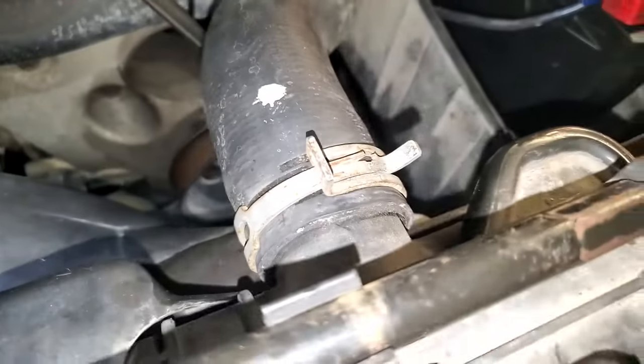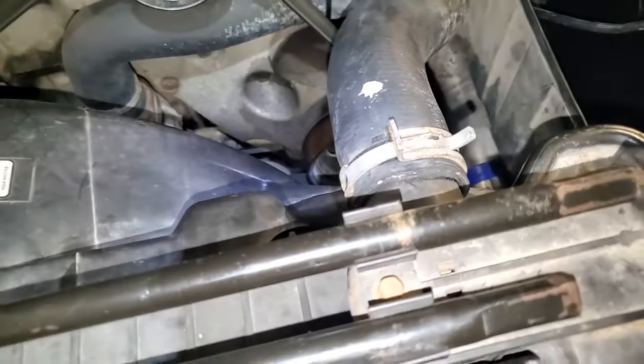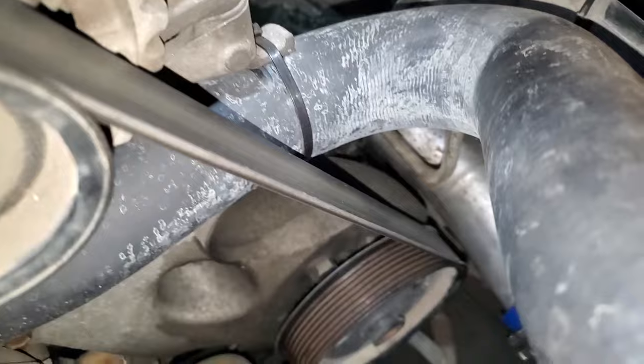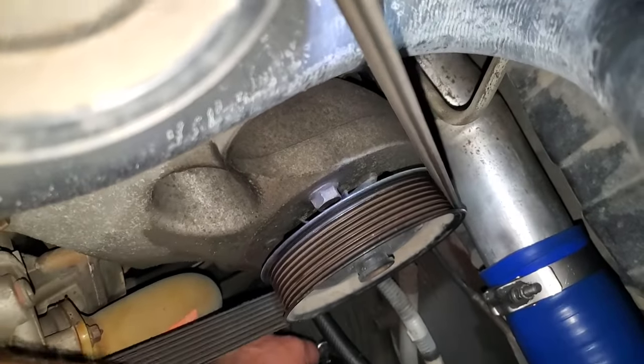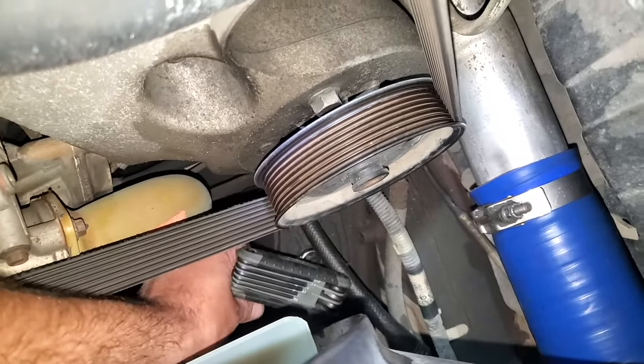Then you will take a 3/16ths allen wrench and get down on the little adjustment screw on top of the steering box and just tighten it up a little bit.